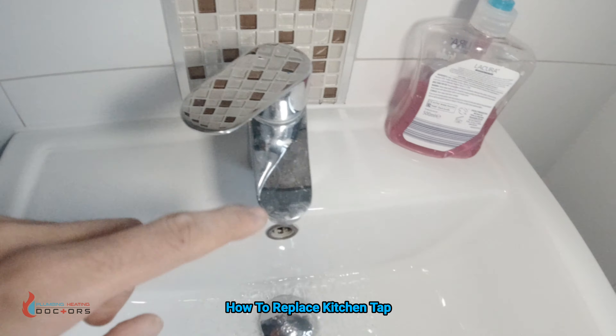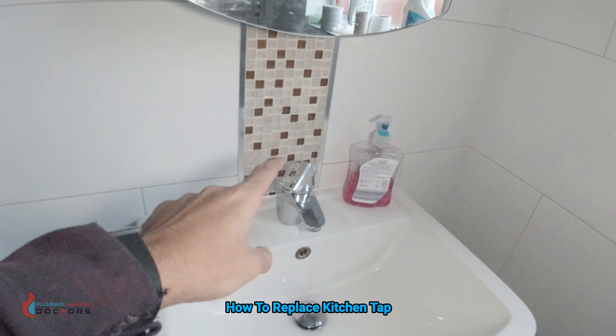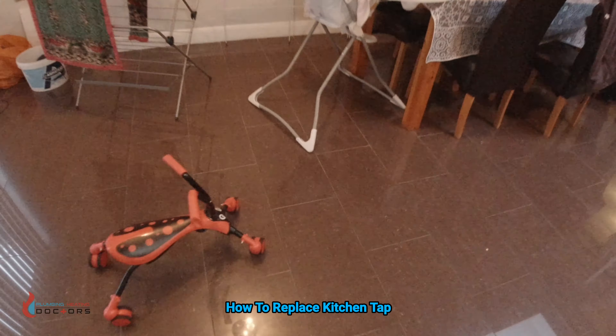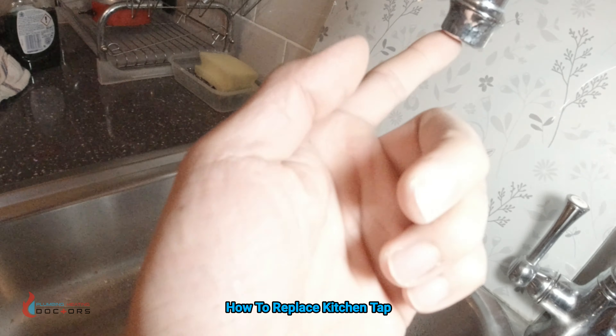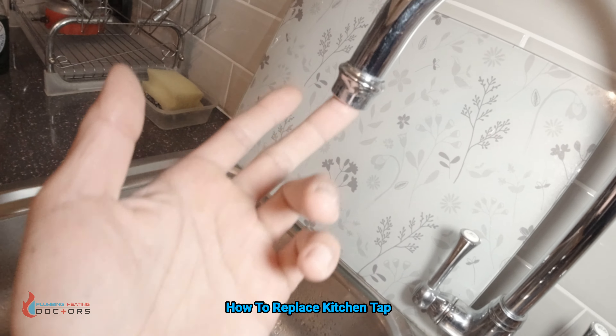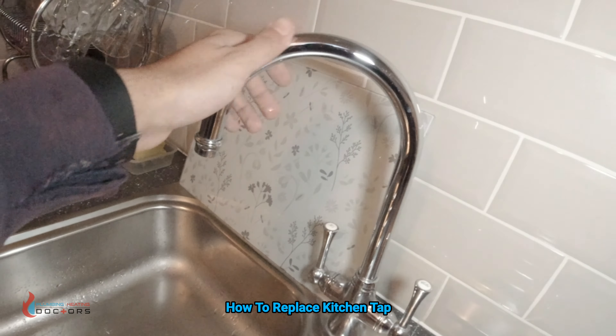The reason we're getting that water hammer sound is that they're getting it every time they open the cold taps, the toilet, anything to do with the cold. The reason we're getting water hammer is because this tap is slightly dripping constantly and it's causing that sound. So what we're going to do is change this tap.